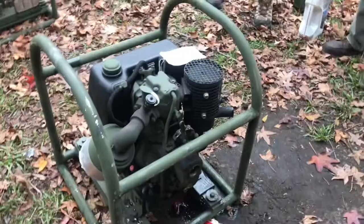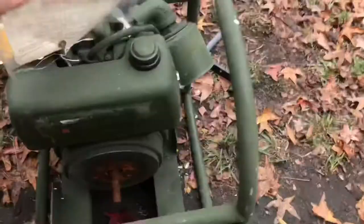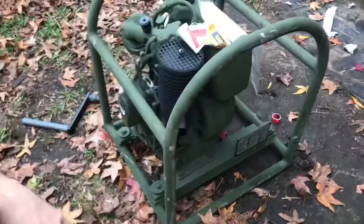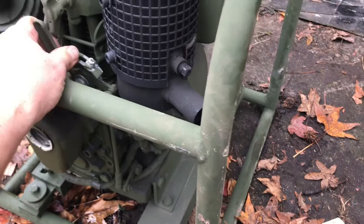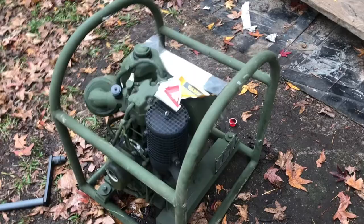It's alive, it runs! It's pretty good for under $300.